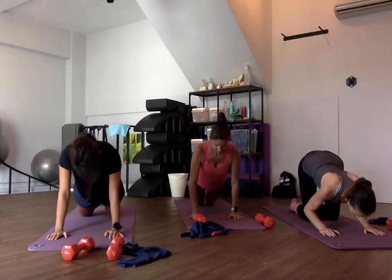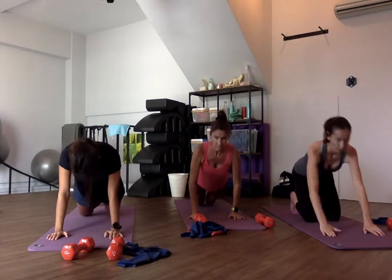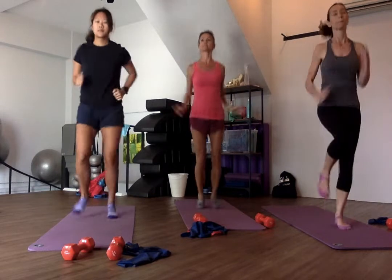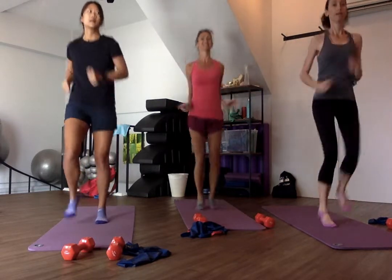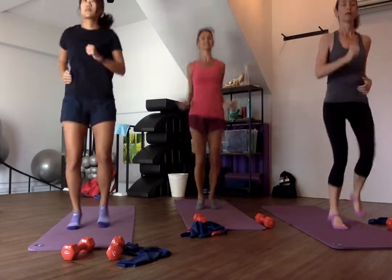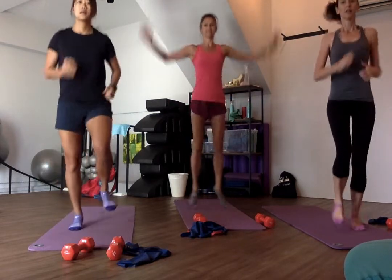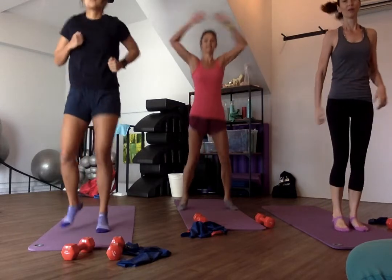You've got another 5 seconds to go. 5 — cardio coming up. 4, 3, 2 — up you come. Cardio time. So this is the last exercise of the first round. You can repeat this 2, 3, or 4 times at home. Cardio stops in 8, 7, 6, 5, 4, 3, 2, 1 — and rest.